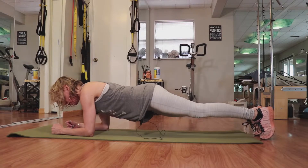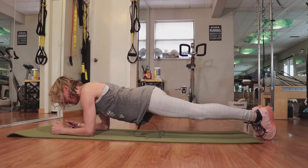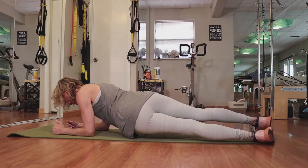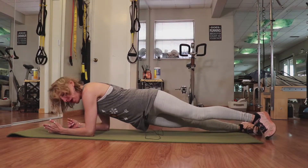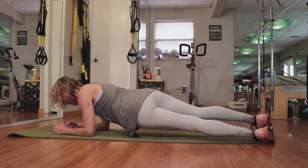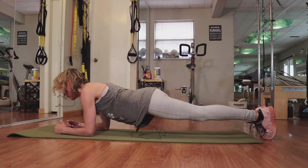From here, what I'm going to do is drop my hip down to one side, lift the hips up, draw my hips to the other side, and lift. So I go back and forth, dropping a hip and lifting, and dropping a hip and lifting — just moving from side to side as I do this.